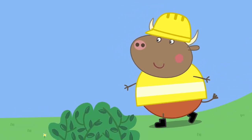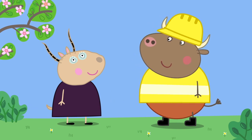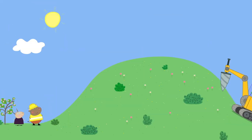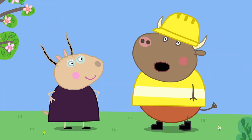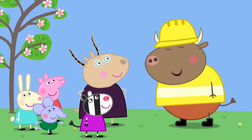Here is Mr. Bull. Morning, Madam Gazelle. Sorry about the noise. What noise? That noise! We've got a big job on this hill. Thank you for your patience at this time.